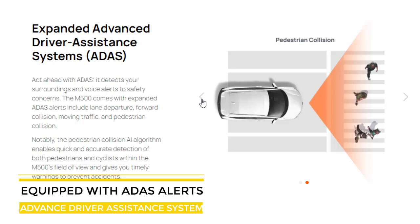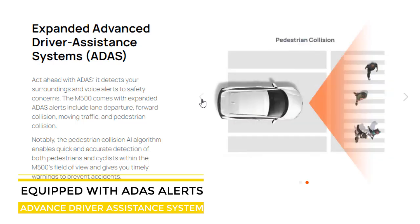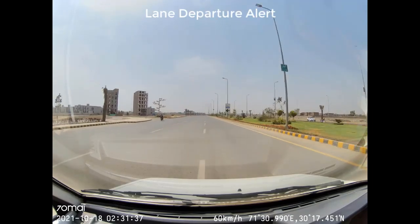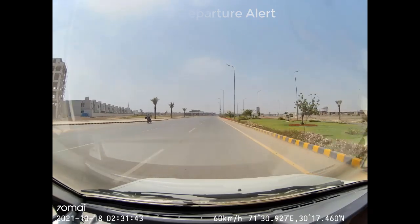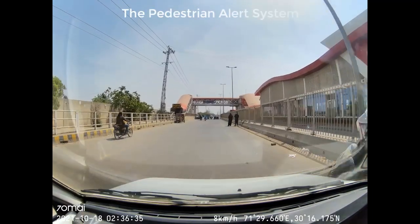The M500 comes with expanded ADAS alerts including lane departure, forward collision, moving traffic, and pedestrian collision warnings. During testing, the system demonstrates lane departure and pedestrian attention alerts in real time.